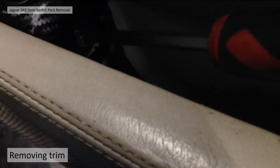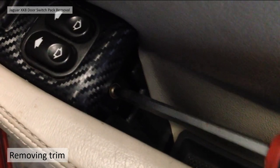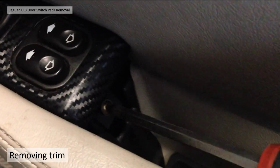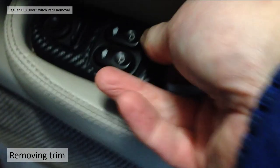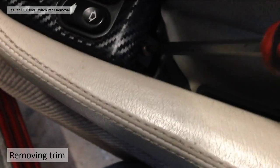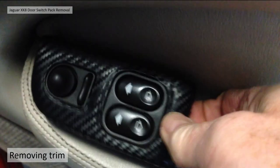Take your Phillips screwdriver and undo that, put that to one side, and the whole thing comes away. It's a bit tricky doing it one-handed. Try and get the screw out — yeah, completely out. And the switch pack just pulls out.